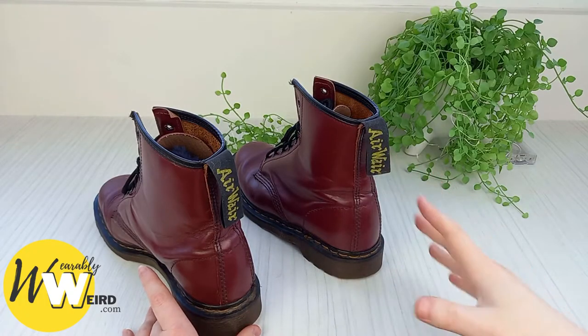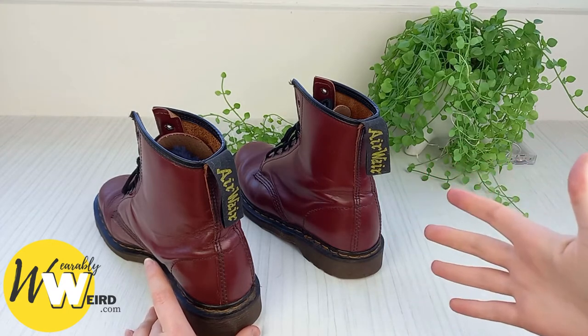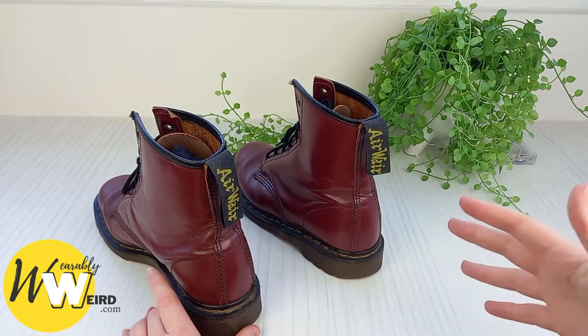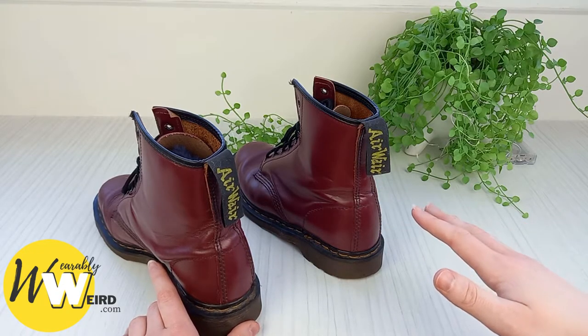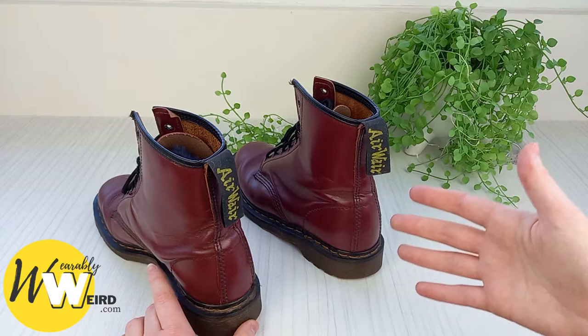Ever since I got those ankle scars from breaking in those first pair of Docs, I've been super cautious about what kind of socks I wear with my boots, and I'm going to share all my recommendations here to make sure that you don't end up with scars like me.